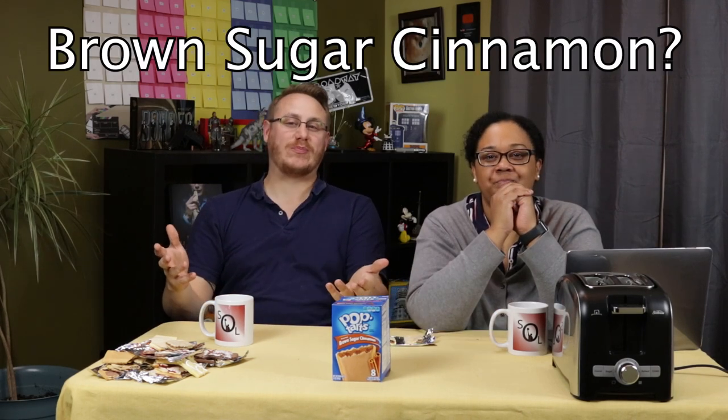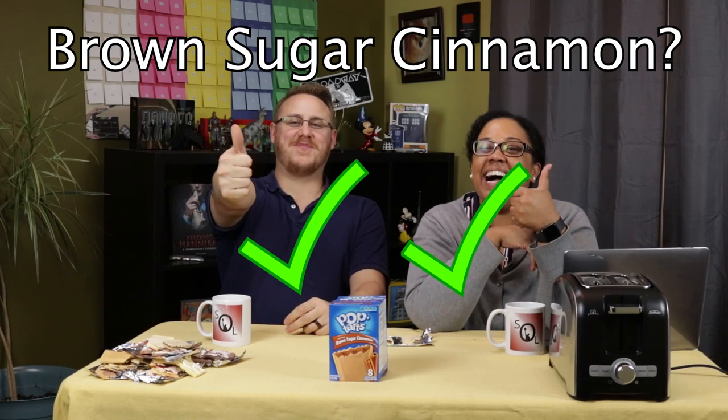I actually really liked that untoasted — it wasn't bad. I thought the flavor of the frosting with the internal brown sugar really comes out very clearly when it's untoasted. Should you toast it? I actually agree with the masses — definitely toast it, much better for the brown sugar. I think one thing we can agree on is it does depend on the flavor, whether toasting or not toasting makes the most sense. So you guys let us know in the comments — do your own Pop-Tarts challenge and let us know which flavors you felt need to be toasted or not toasted.